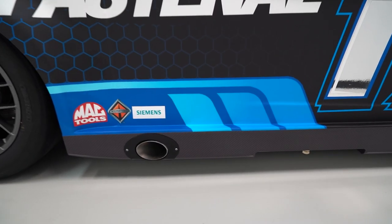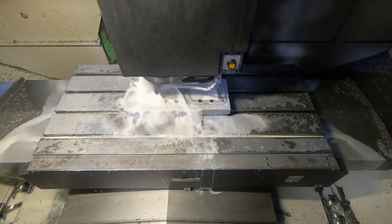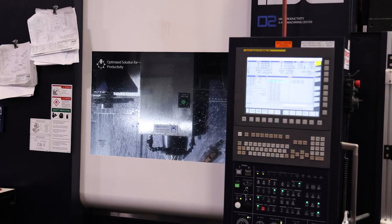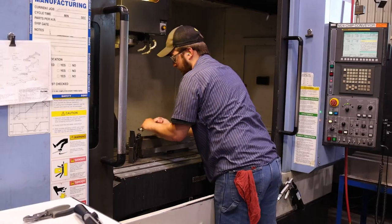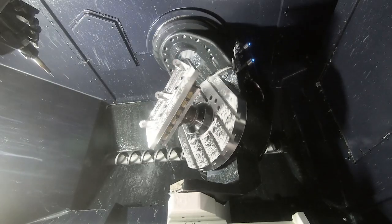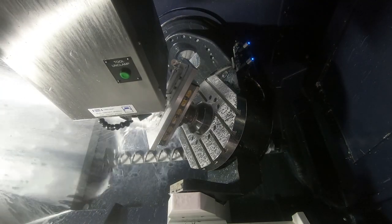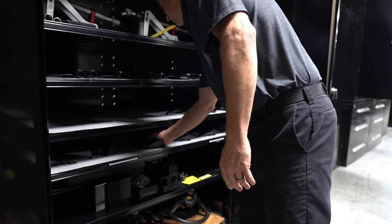RFK came to us with this upper seat bracket, and their current production process was basically bending this component out of sheet metal. They had their gussets of the part, and they welded those together. They wanted to take it to the next level and actually have a fully machined component from a solid piece of steel. Within Fastenal Manufacturing and our two new fifth-axis machines, it was perfect timing for us to be able to meet that challenge and provide them the part they were looking for.